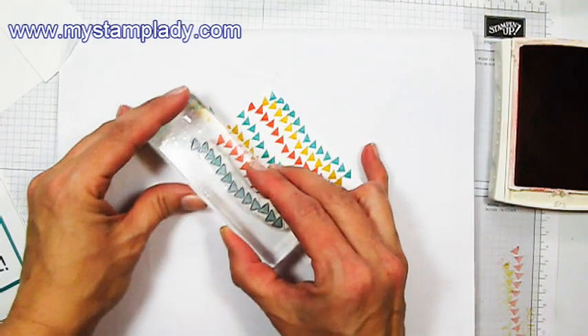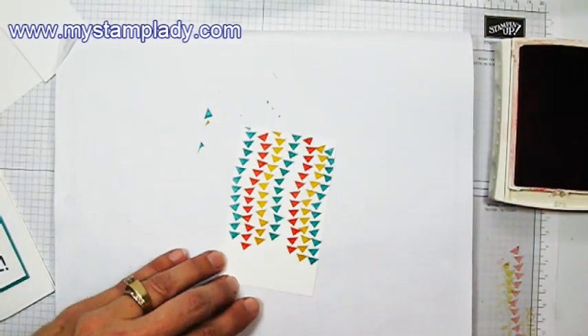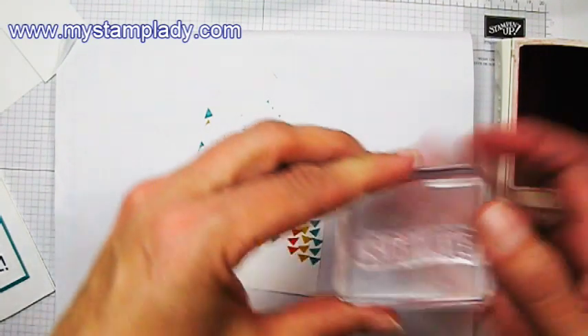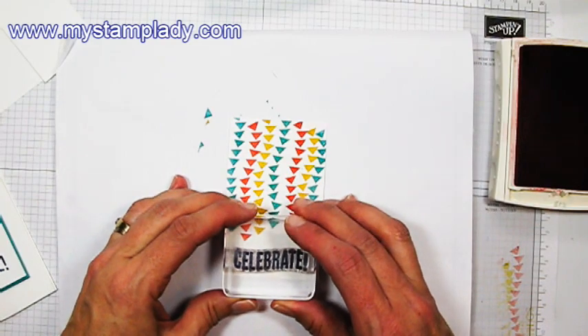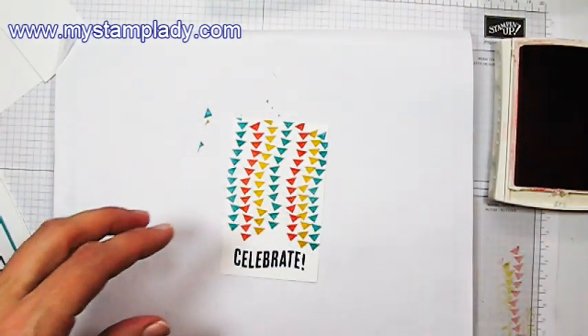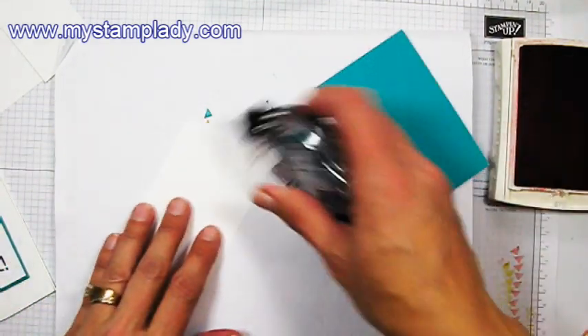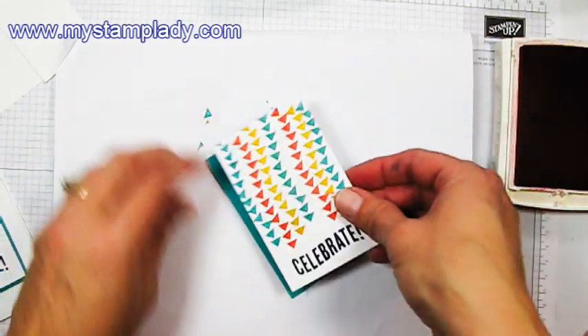It just kind of feels like a party. So we have the background. Let's take the word Celebrate and with Night of Navy, add that Celebrate sentiment to the bottom. And then I can add this to my background — the Bermuda Bay piece here for my background.